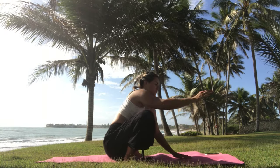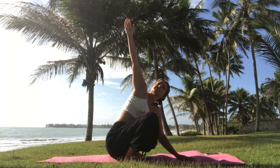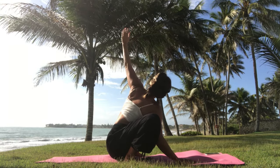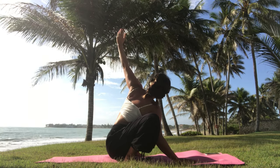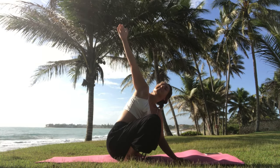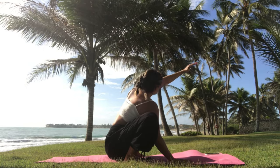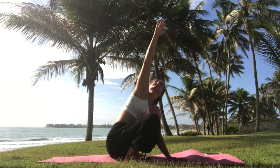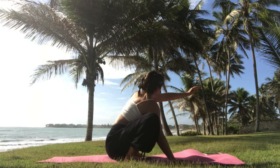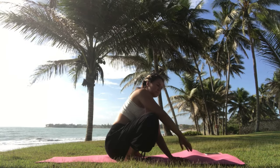From here, place your left hand on the mat and bring the right arm all the way up — always look at your hand and open your heart. Do the same thing on the other side: right hand in front, left hand goes all the way up. It's a nice twist, a nice heart opener. Then alternate — right arm and then left arm — bringing some dynamic movement, gently waking up the body. Keep breathing in and out.